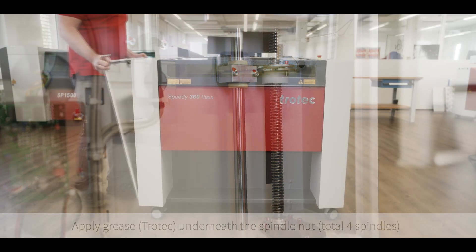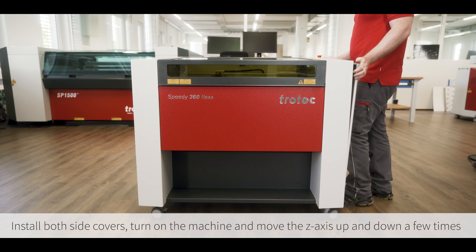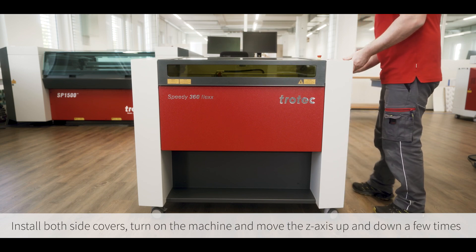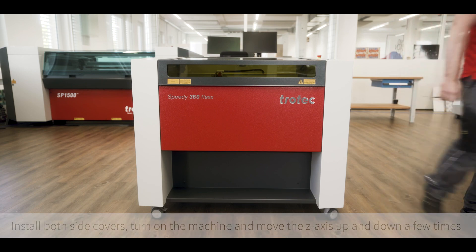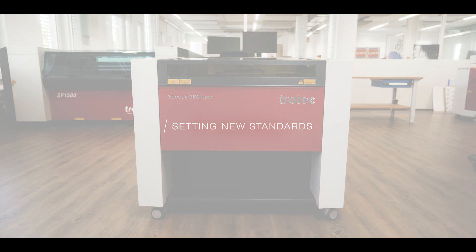Reinstall both side covers, turn on the machine and move the z-axis up and down a few times. If you'd like one of our Trotec technicians to help do the full cleaning and maintenance, we offer preventative maintenance packages right here in Canada. Please contact us in the description below.